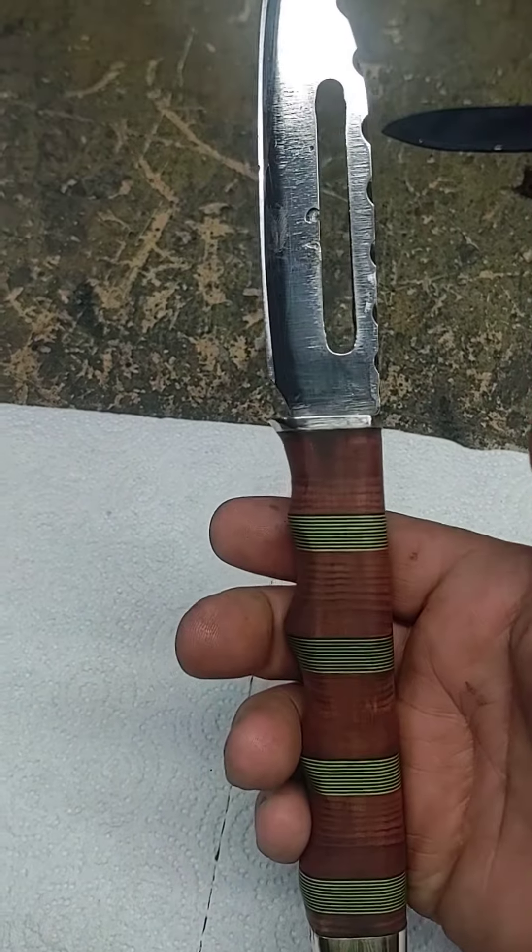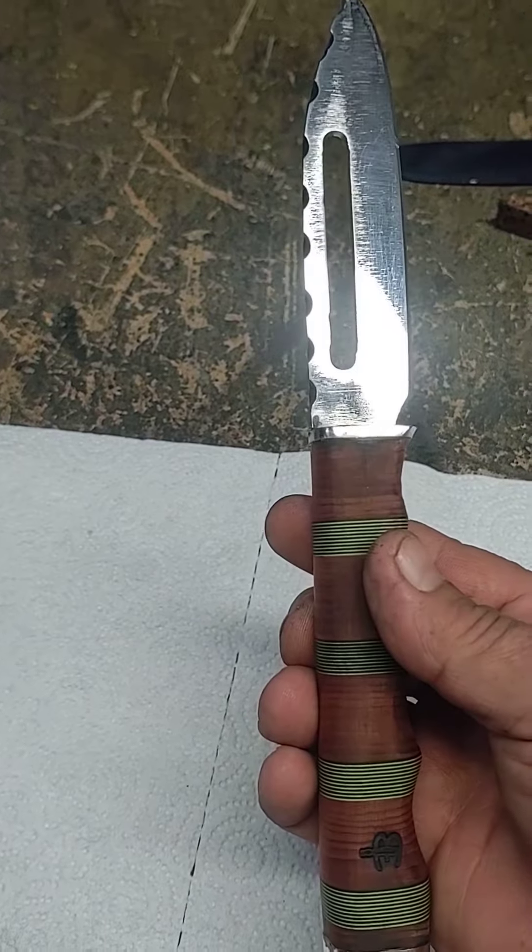So that's where we're at. I gotta do a little bit more fit and finish. I gotta put some varnish on the handle, make a sheath for it, and this one's done.